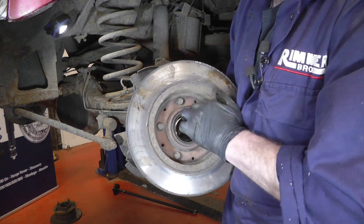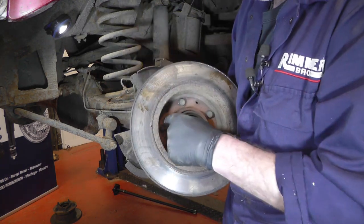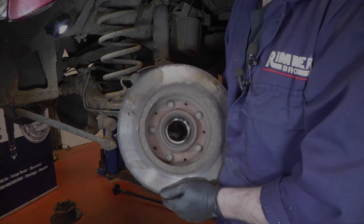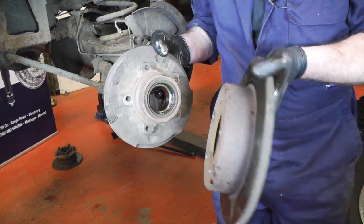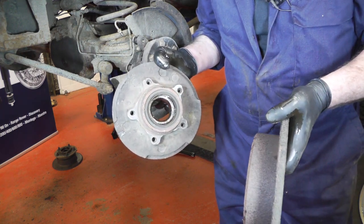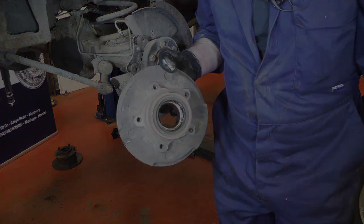You can see the five mounting bolts that mount the disc to the hub. We're going to get a 14mm double hex socket and undo all five of those, then we can pull the disc off the hub. We've separated the disc from the hub, so we can place the new disc on the hub, tighten the bolts back up, and then refit it back onto the vehicle.